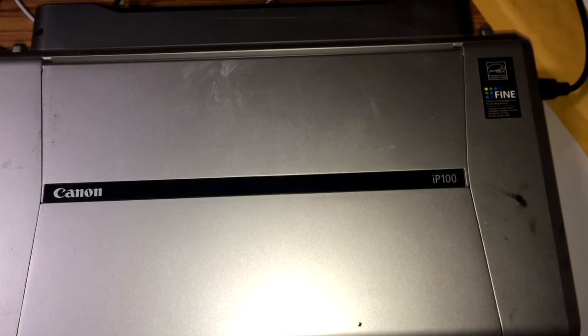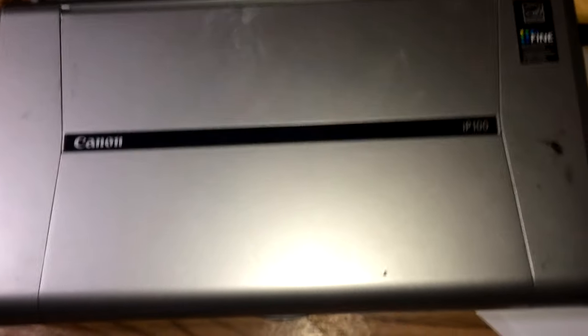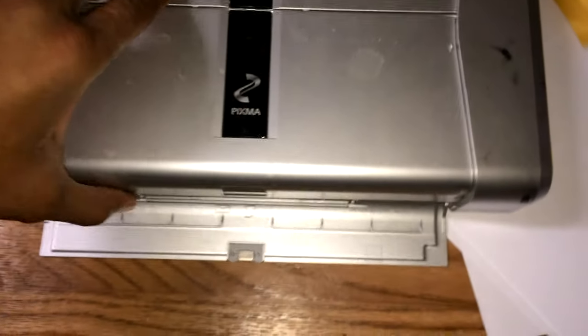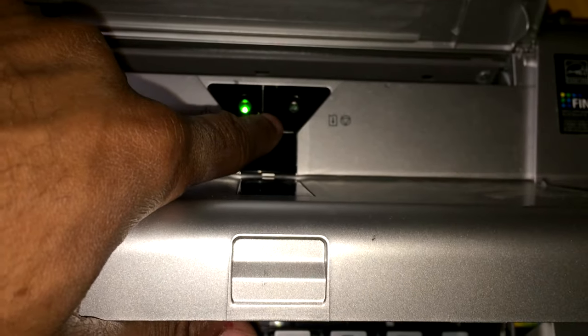In this video, I'm covering the 5C00 error on the IP100 printer because I didn't see anything about it anywhere. Basically I fixed it. The usual symptom is both lights flashing with the error.